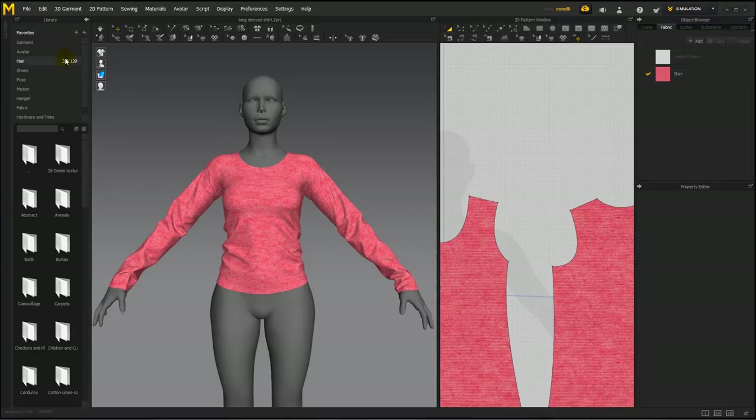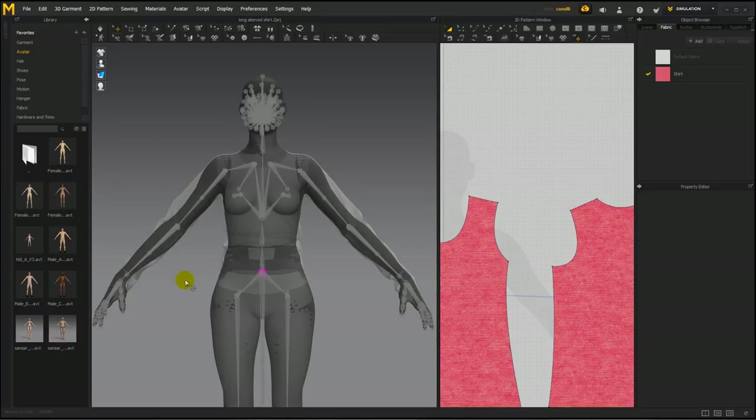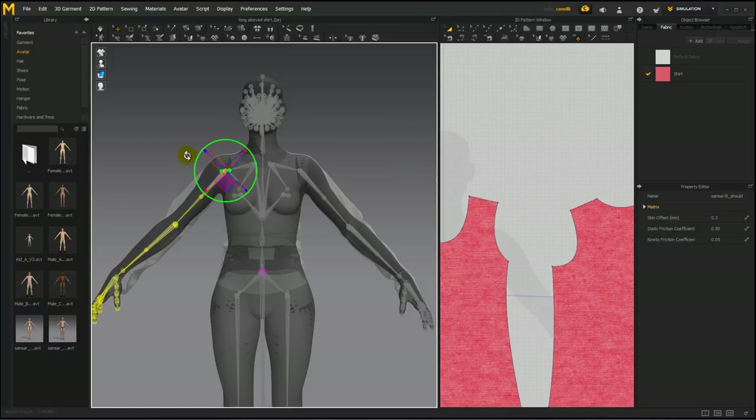In Marvelous 7, if you go to the avatar category in the library and double click it, here at the bottom you can find the two Sansar avatars. As I've shown in another video on fitting the shirt onto the Sansar avatar, the avatars that Marvelous provides are not rigged — if you show x-ray joints, these avatars don't have any. So you can't move arms or pose them, which makes it difficult to fit clothing made on other shaped avatars in T-pose or A-pose with straight elbows.